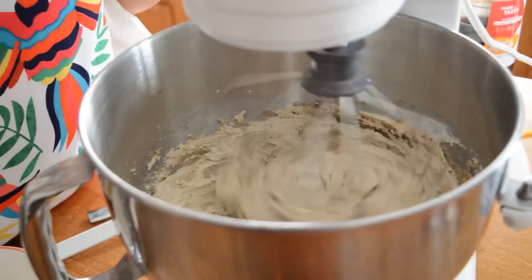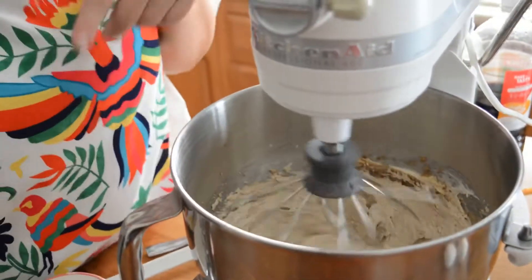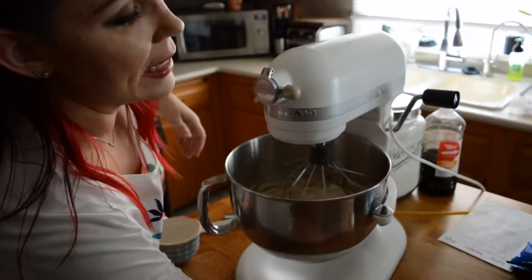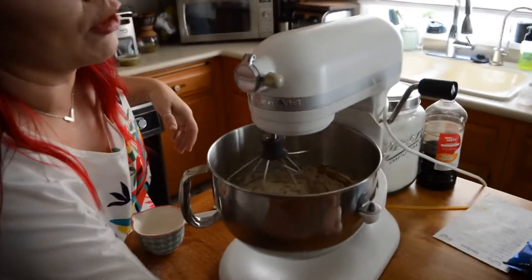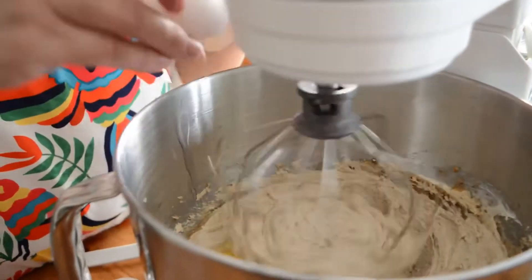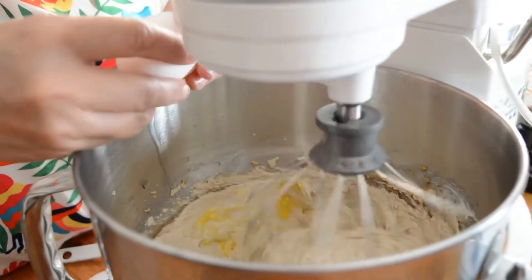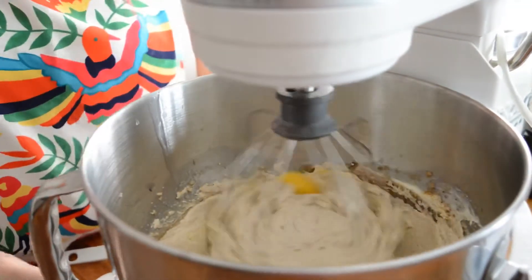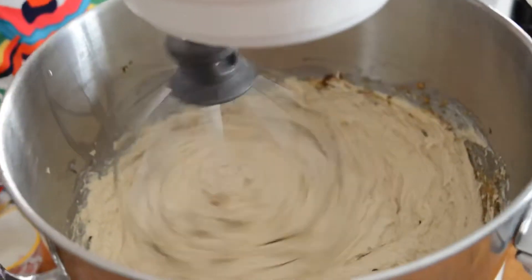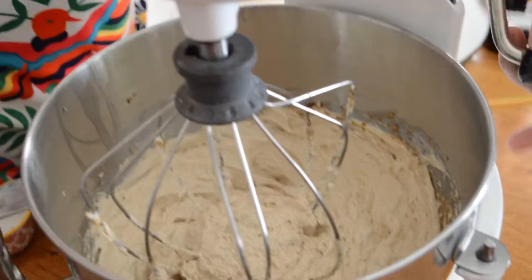You see that creamy, fluffy texture? That's where you want it. Then add the eggs and mix those for two minutes — just two minutes. You don't have to put on your timer, just kind of make a note. You can see that nice fluffy texture in there.